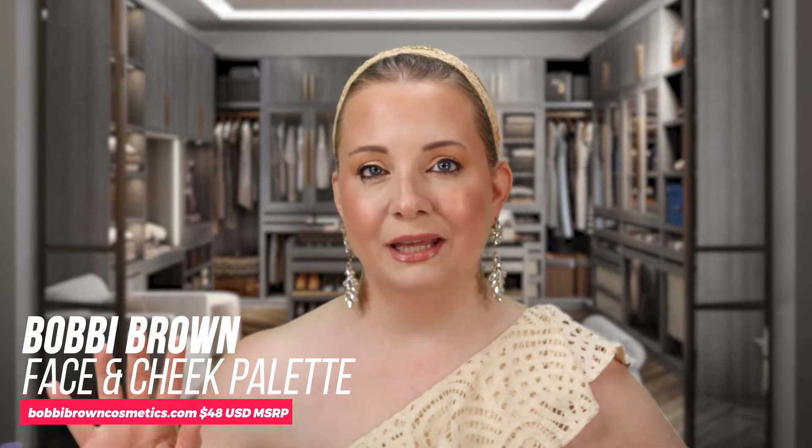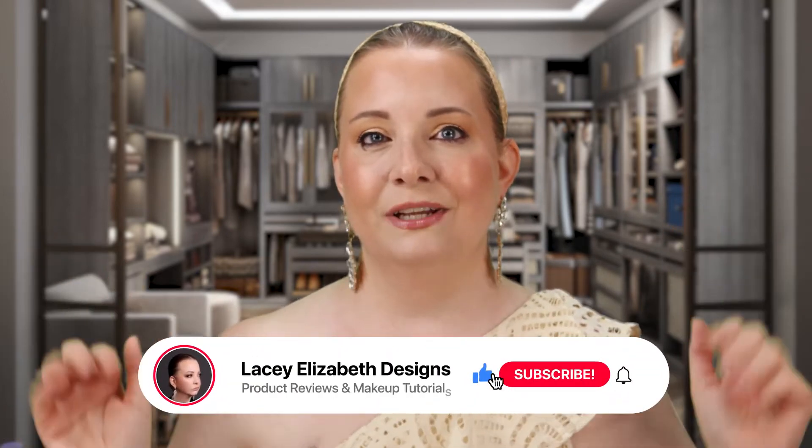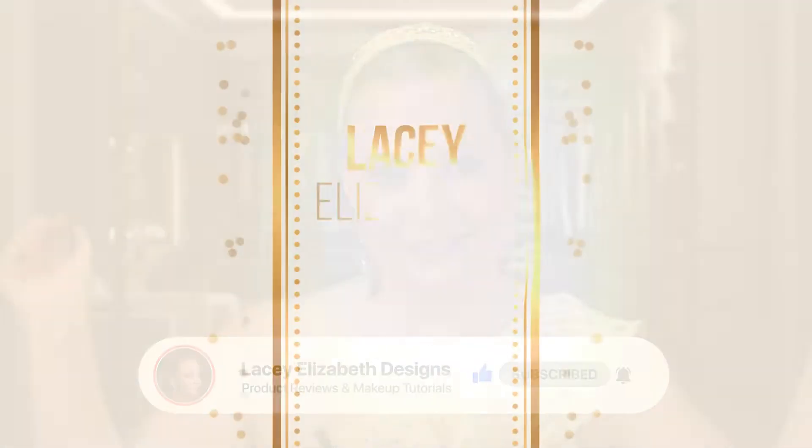Hey guys, welcome back to the channel! This is a brand new drop from Bobbi Brown — this is her face and cheek palette. Honestly, my head is spinning with the amount of face and cheek palettes dropping lately. I just reviewed something from Benefit and from Morphe — I'll link those in the description. I'm super excited to review this palette because it's Bobbi freaking Brown and we love her. Don't forget to hit that like button, the notification bell, and subscribe!